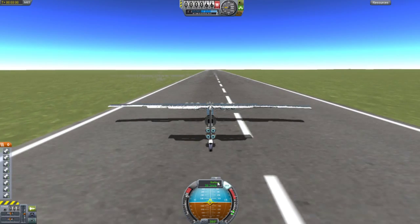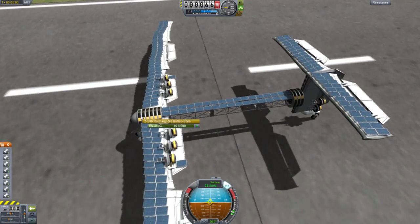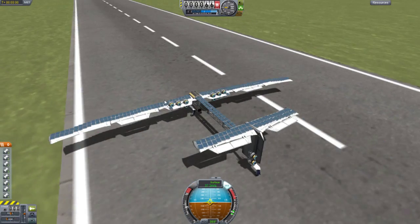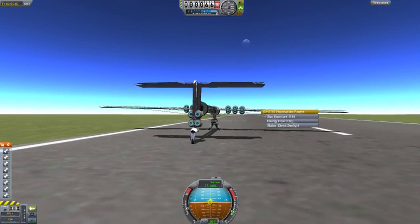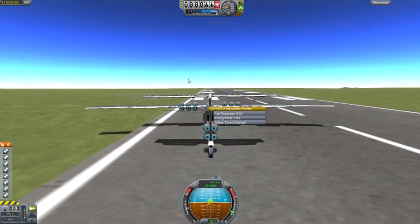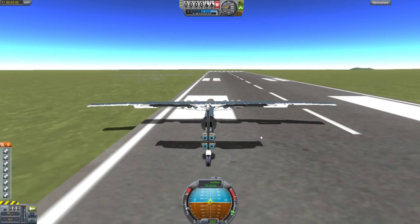It seems like this is the max speed. Let's check energy flow. Yeah, so energy is going — actually all of this is going. I have to go about halfway. So if you want energy to be stored back into the electric banks, you need to go about halfway throttle.